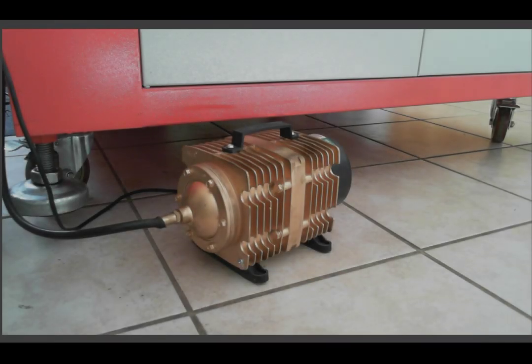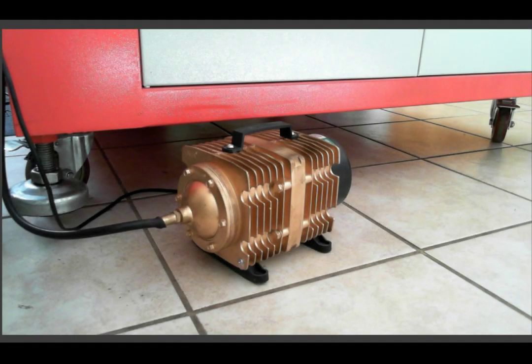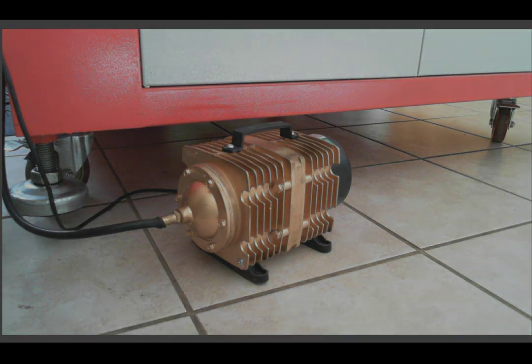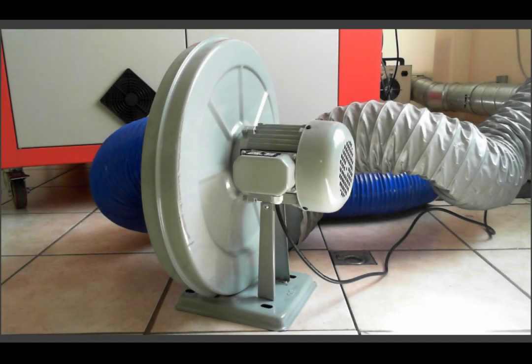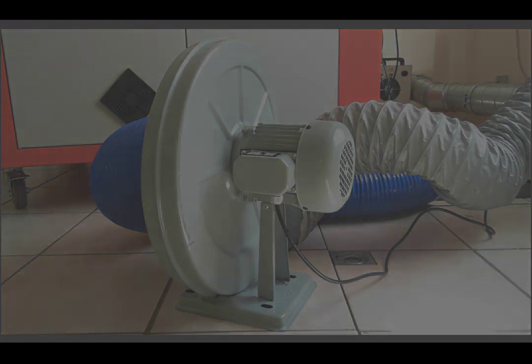Next we have the air assist compressor. This is the unit which generates the 4-5 psi of air exiting through the nozzle. With every machine we supply a powerful exhaust blower and hoses which allow you to exhaust to the outside. If you need to add a filter to exhaust inside your building, we will be happy to help you with one of our great Boltha units.